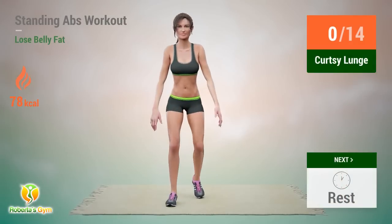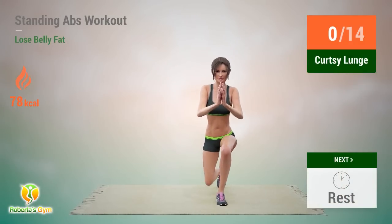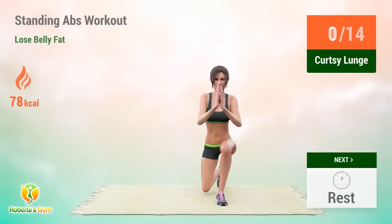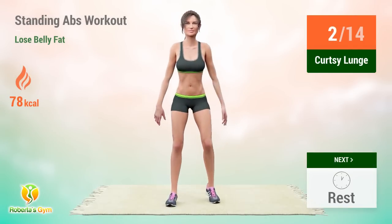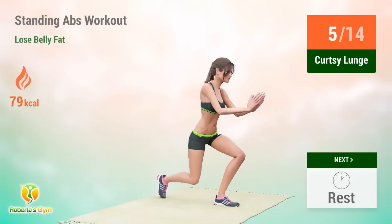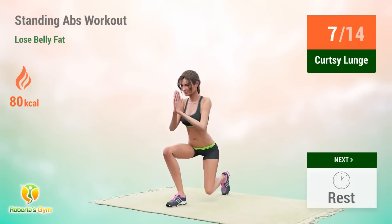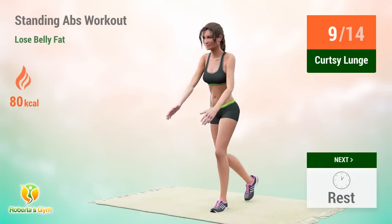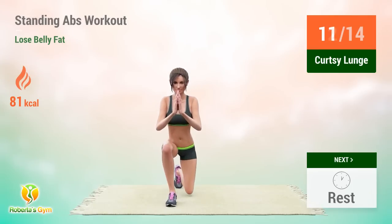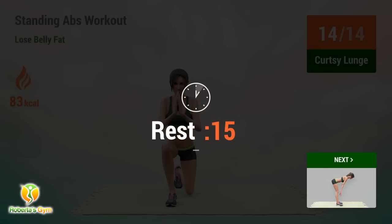Up next: curtsy lunge. In 5, 4, 3, 2, 1, go! 1, 2, 3, 4, 5, 6, 7, 8, 9, 10, 11, 12, 13, 14. Rest time!